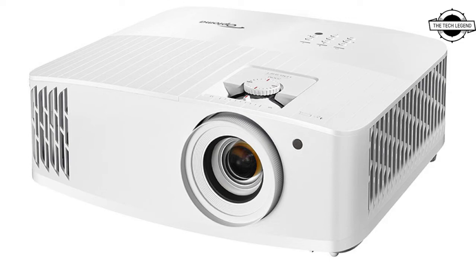Projection is supported even on uneven surfaces. It also has a vertical lens shift function. The projector runs an external operating system and can access streaming services like YouTube, Netflix, and Spotify on its own.